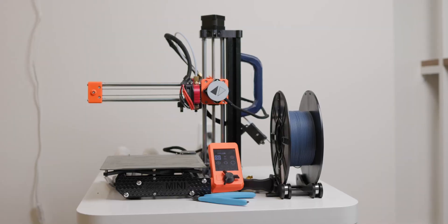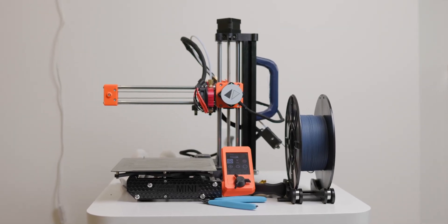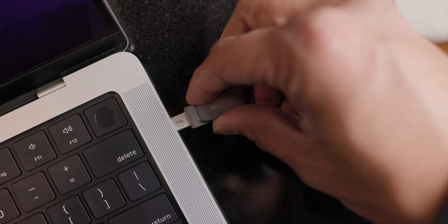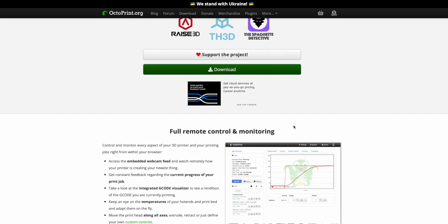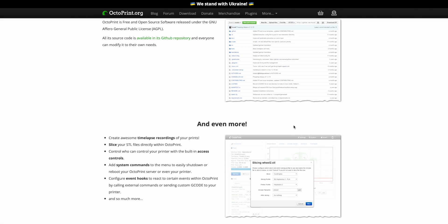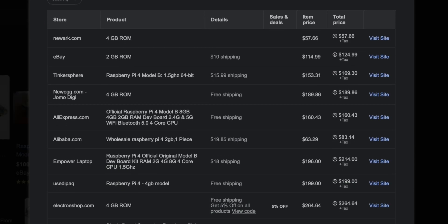Welcome back. Today we're going to do something a little bit different. I have a Prusa Mini that I use for all of my 3D printing, but taking the USB stick back and forth from my printer to my laptop whenever I want to upload G-code can be kind of a hassle. One possible and probably the most popular solution is using Octoprint, which is a web-based interface for your 3D printer that you can access through a Raspberry Pi server. But I haven't been able to find a Pi anywhere, at least not for any reasonable price.